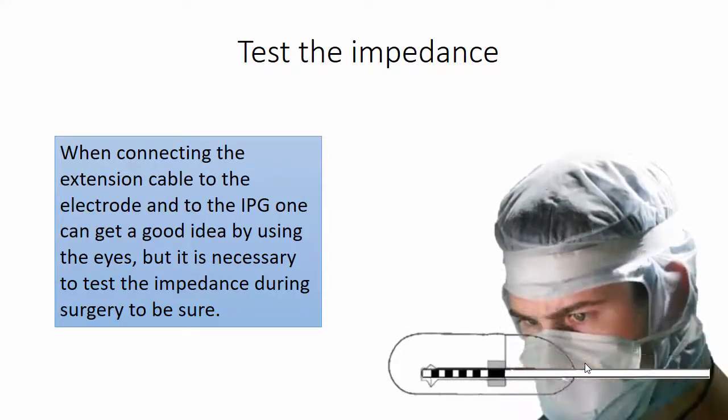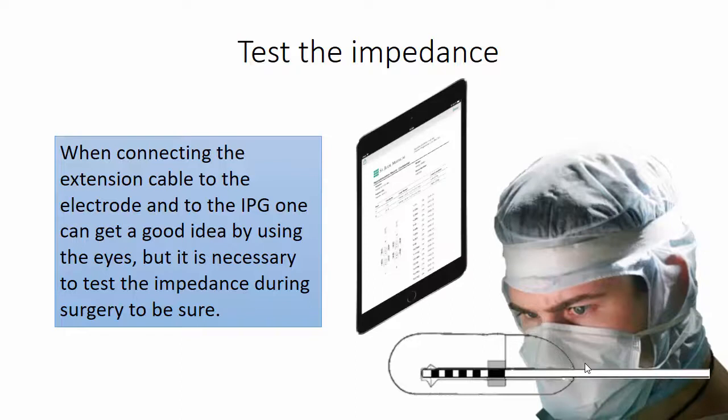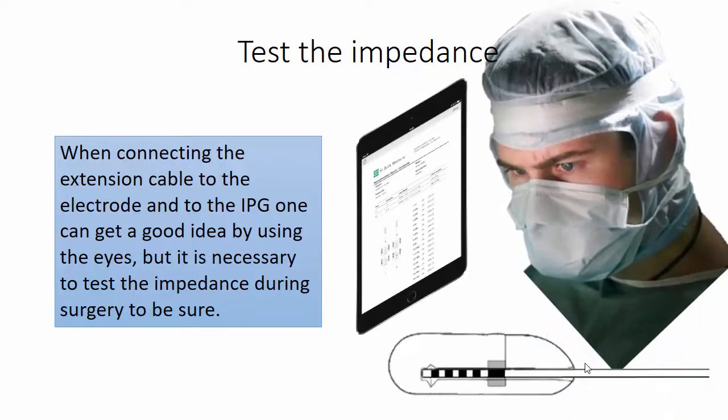When connecting the extension cable to the electrode and to the IPG, visual inspection is useful, but it is necessary to test the impedance during surgery to be sure. The testing is done at a distance using the clinician programmer, which does not need to be sterile. And with this, we end the procedure and this short presentation. Thank you for your attention.